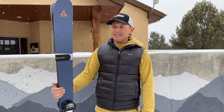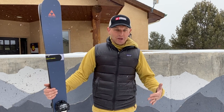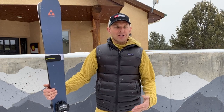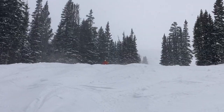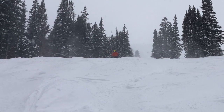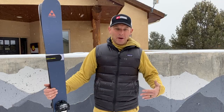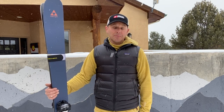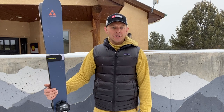One thing I do miss is charging through mogul runs where the Mantras would just blast through. You know, at the tail end of a mogul run when you've got no turns left and you just point it down the hill — the Mantras were tanks and would blow through. These ones will get some deflection because they're quite a bit lighter. But as far as ripping turns and skiing really fast, I was really pleasantly surprised with how stable and fun they are.